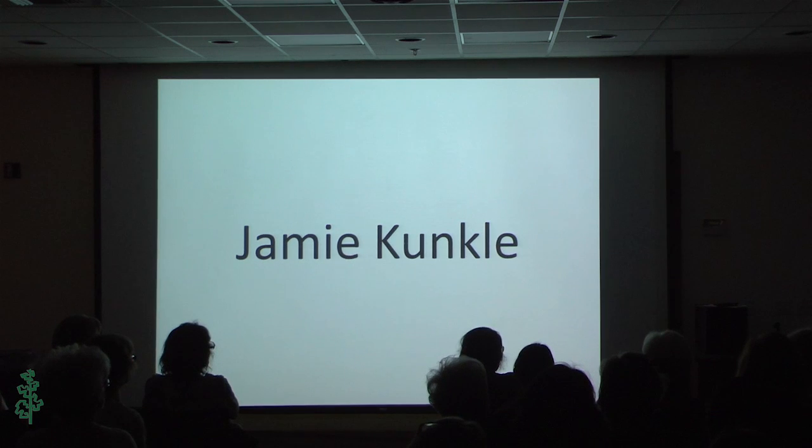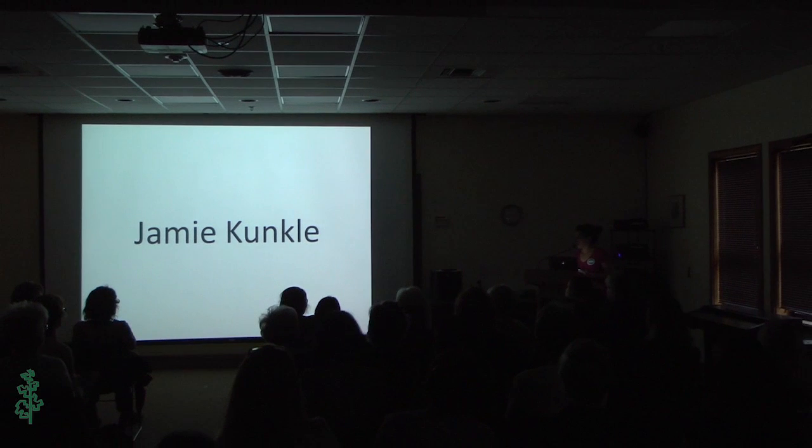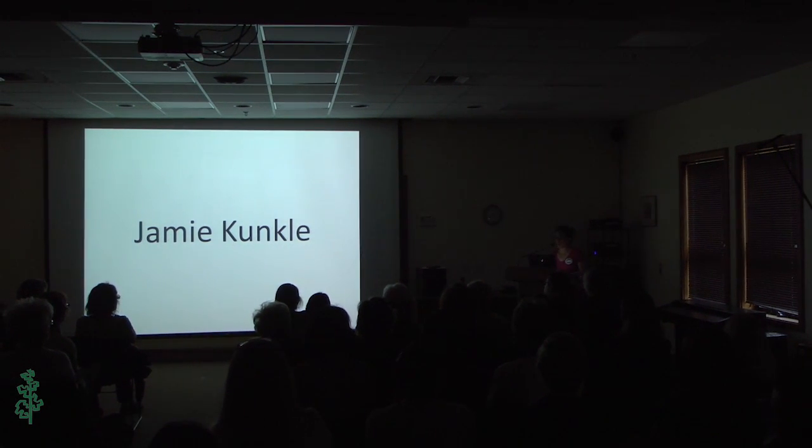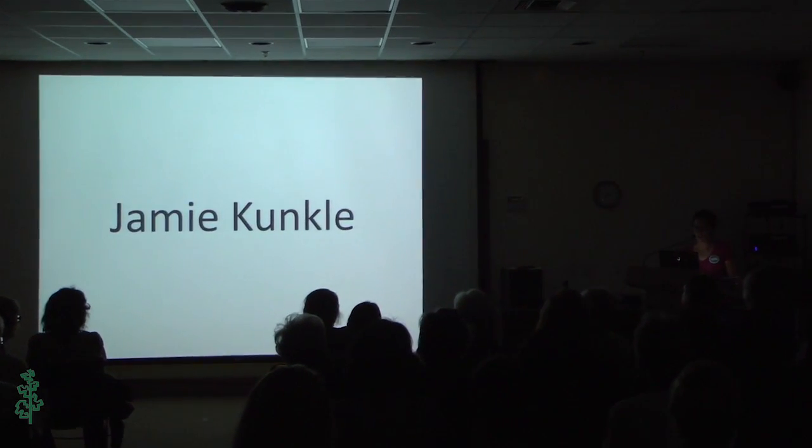Next I'm going to introduce Jamie Kunkel. She is the student assistant for Deb DeMont this week. She started out doing wire wrapping while she was going to grad school just as a hobby, and then about three years ago she started taking metals a little more seriously. Once she learned how to solder there was no stopping her. Her favorite part about metals is the fire and the heat and melting and soldering.